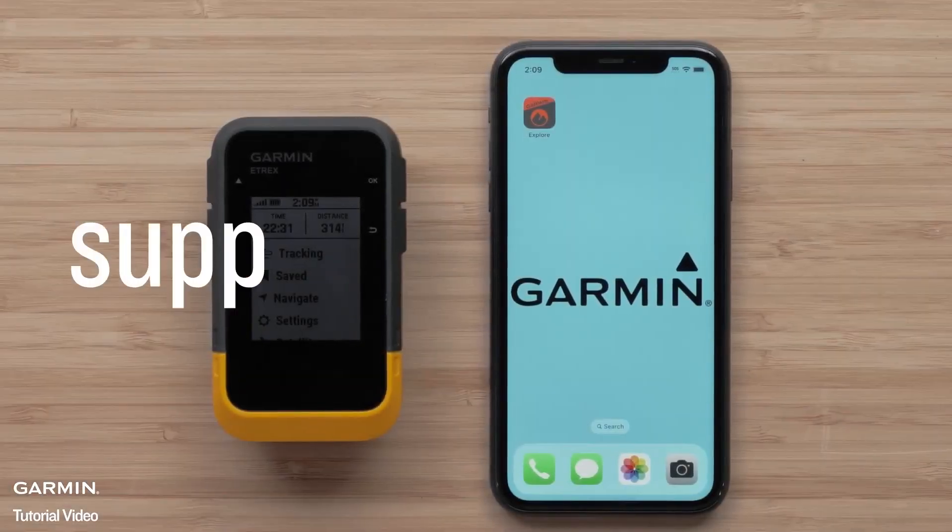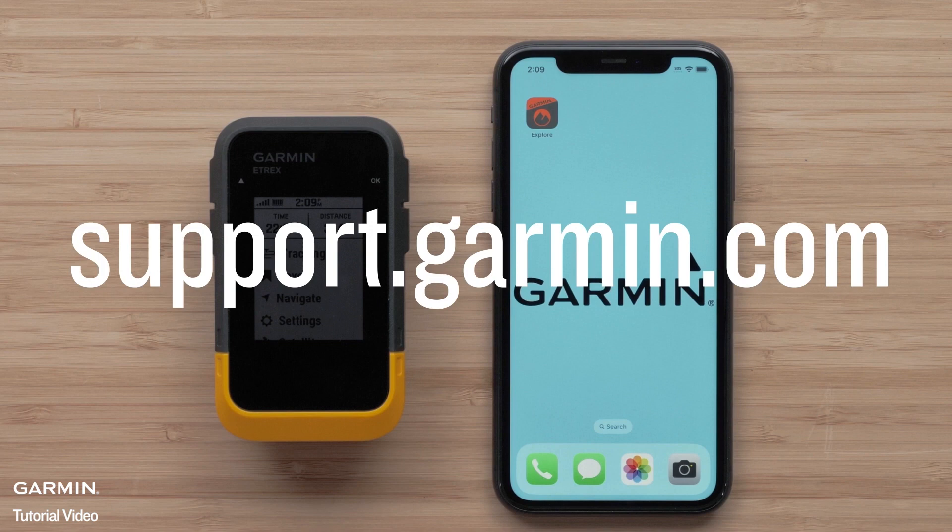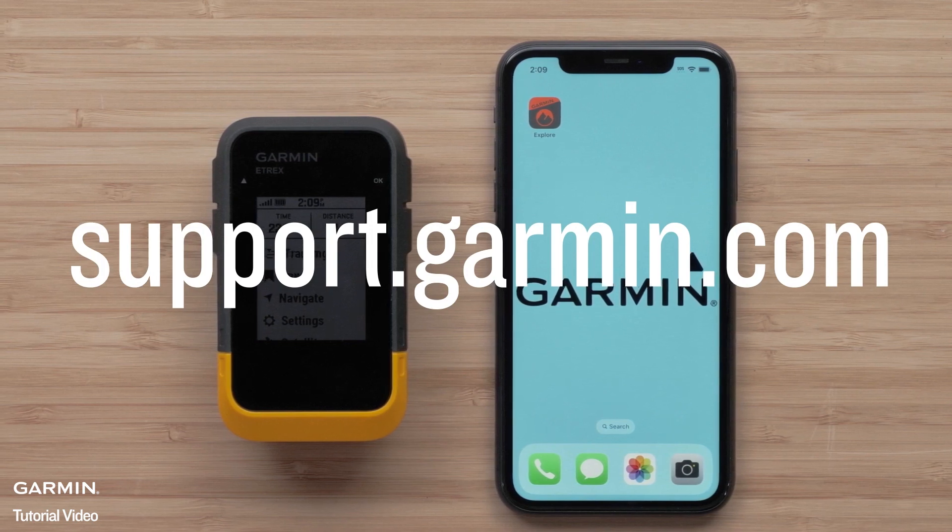And that's it. You can now create a course and send it to your eTREX SE.